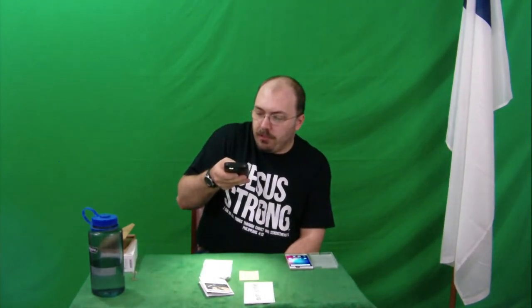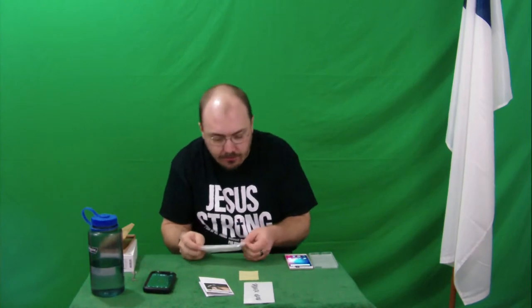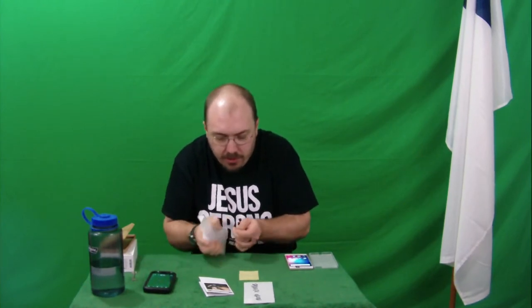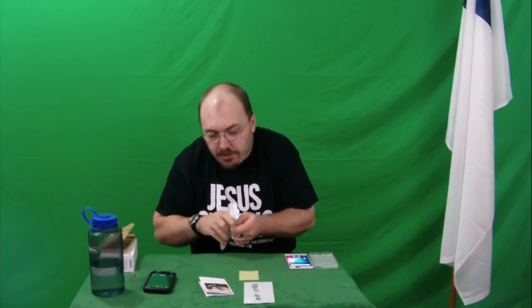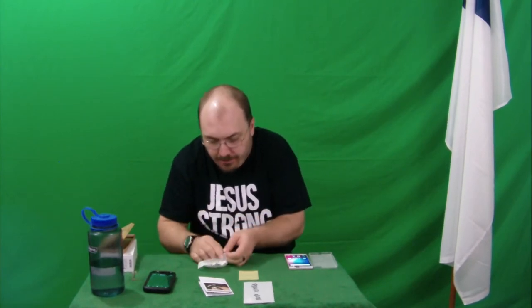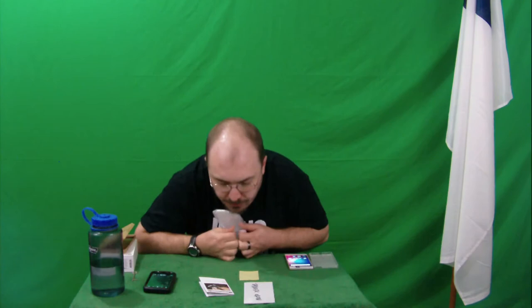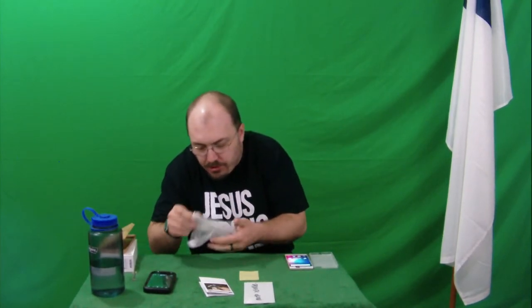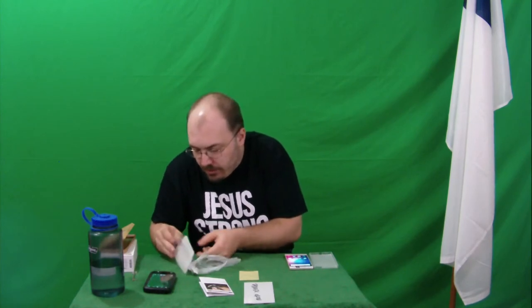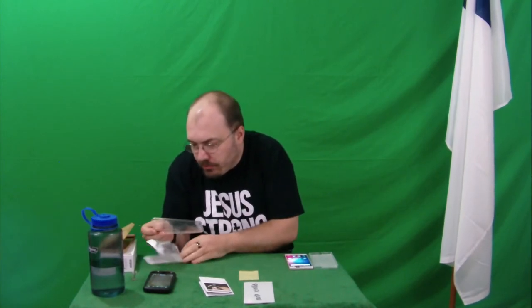Whether or not we can use it on the blue XR — is it a good product? People want to know. So let's start with the case. I'm not expecting it to fit. It might be customizable, but I am not expecting it to fit the phone. The plastic is tough and it's got some foam in it to help keep its shape so it doesn't get all weird.